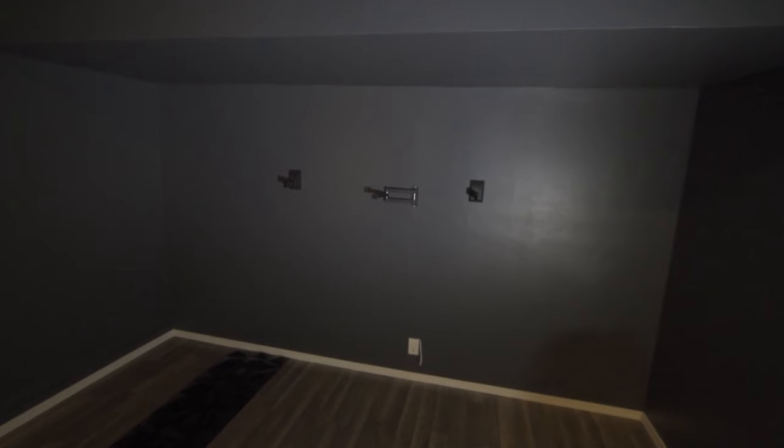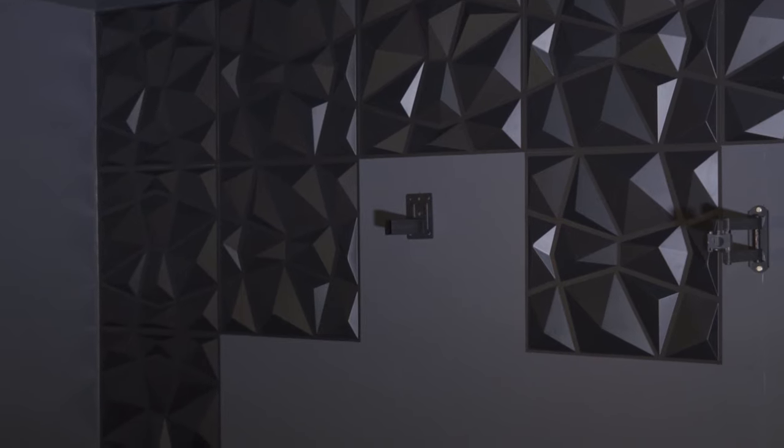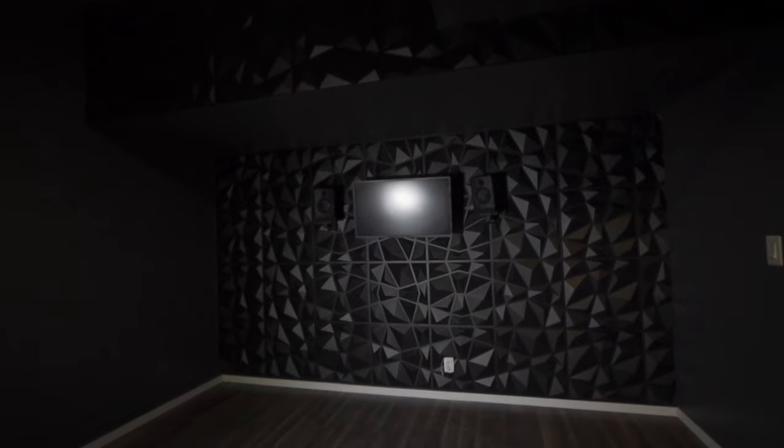What's going on everybody? Tyler Barks here, photographer and videographer, and I wanted to show you how I put up these 3D wall panels from Ivory. It only took about 30 minutes and it really transformed the space.